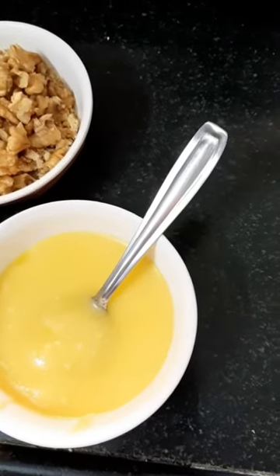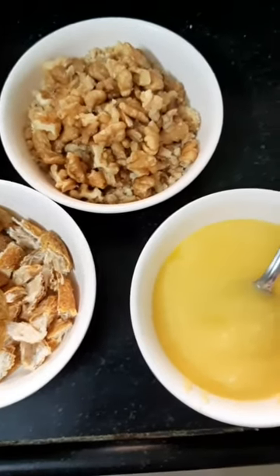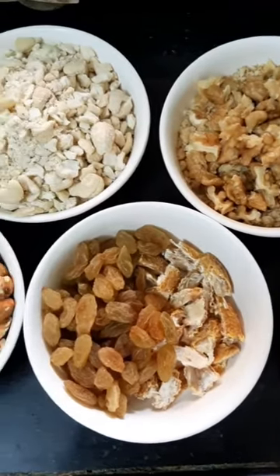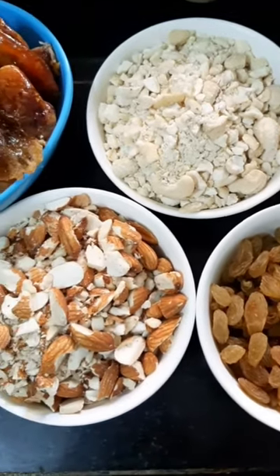You can either chop or coarsely grind these dry fruits separately. Here I have used a grinder, but you can also take the help of a knife to cut them. I will be adding a handful of raisins as well.